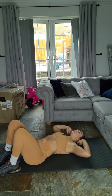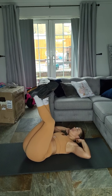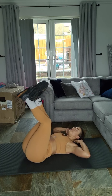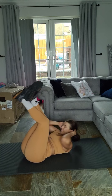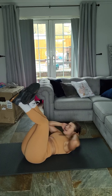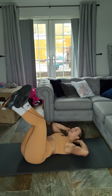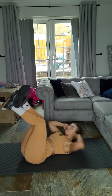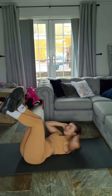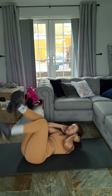Last step — knee crunch. Three, two, one, let's go. One, two, three — really squeeze it all in — four, five, six — come on — seven, eight, nine, ten, halfway — nine, eight, seven, six, five, four, three, two, and one. Woo!